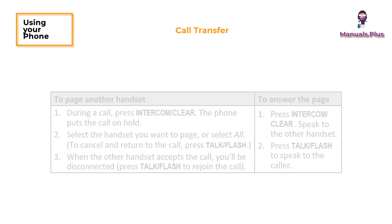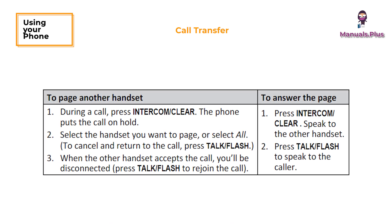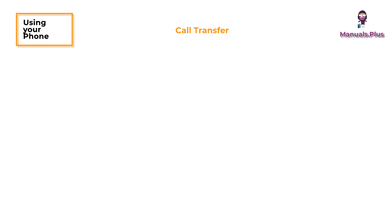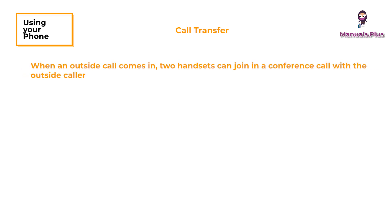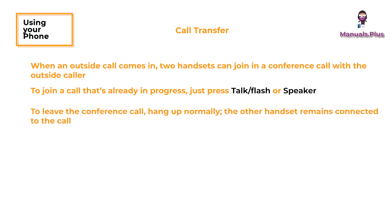Call transfer and conference calling: when an outside call comes in, two handsets can join in a conference call with the outside caller. To join a call that's already in progress, just press talk or flash or speaker. To leave the conference call, hang up normally — the other handset remains connected to the call.